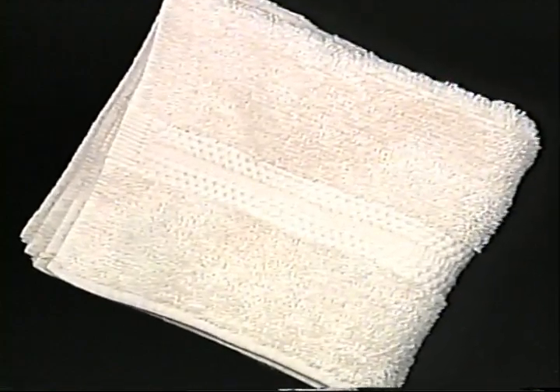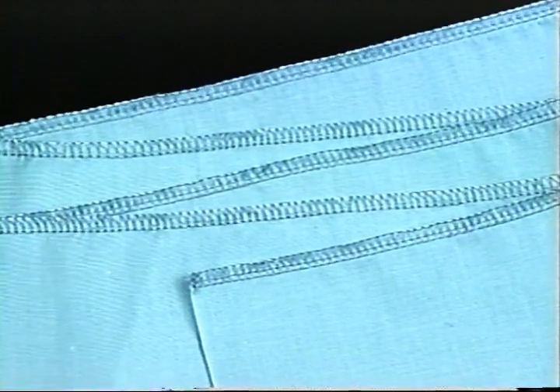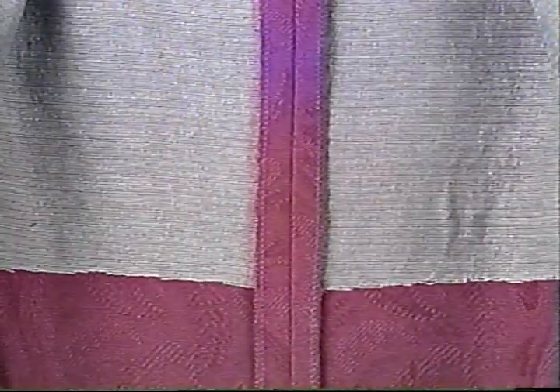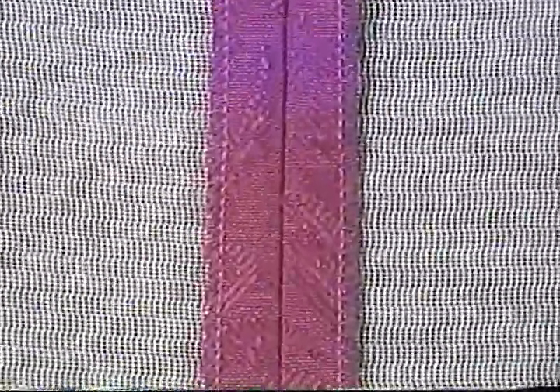Here are some hints for becoming accustomed to running a serger. Before starting a simple project, serge off the edges of old towels, give washcloths a new edge, or trim off the edges of top sheets that are too wide. Serge the cut edge of your next garment before constructing it, just like they do in the garment industry — ready-to-wear calls this technique 'frame it.' Be certain to skip any enclosed seams as they will be trimmed off later. Thread choices are going to make or break your serging.